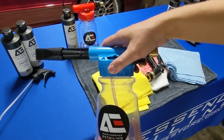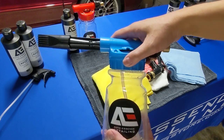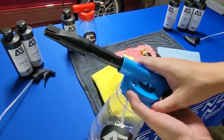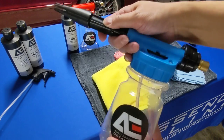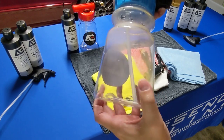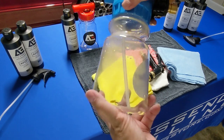We have blue and red, but blue has been selling a lot more than our red. It's very easy to use — if you don't really wash cars that often or don't do detailing that often, it's very easy to put together. As you can see, it's very easy to put it together.